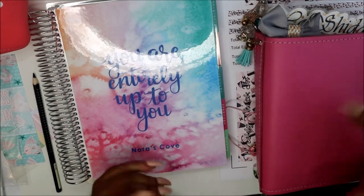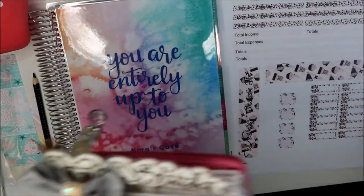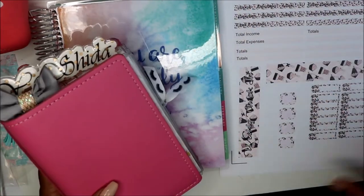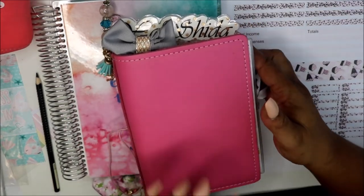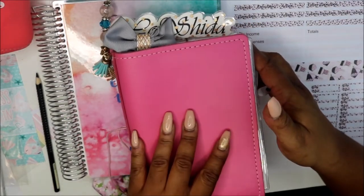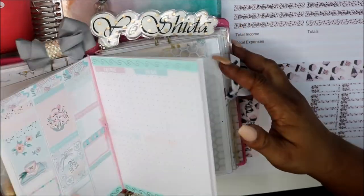Hey friends and welcome to my channel. I am Yoshida and this is Norris Cove. I've been wanting to get back to my budgeting — it's imperative that I get back to my budgeting — but I'm also trying to budget in my B6. I do budget in my B6, but I wanted like a monthly kit for my B6.